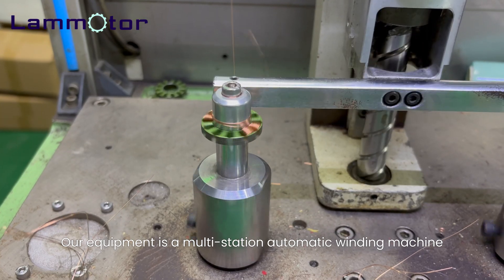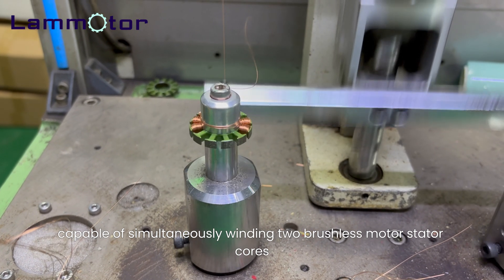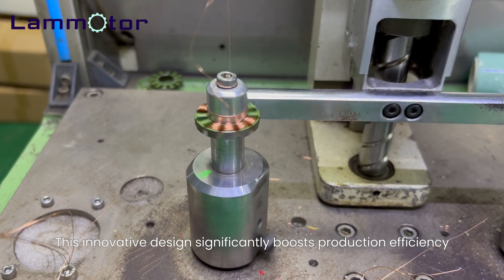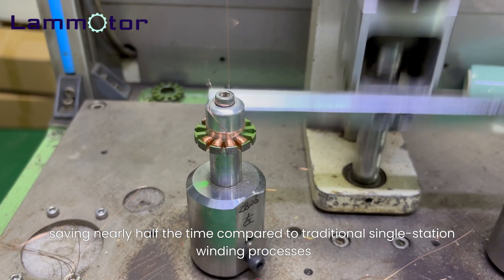Our equipment is a multi-station automatic winding machine, capable of simultaneously winding two brushless motor stator cores. This innovative design significantly boosts production efficiency, saving nearly half the time compared to traditional single-station winding processes.